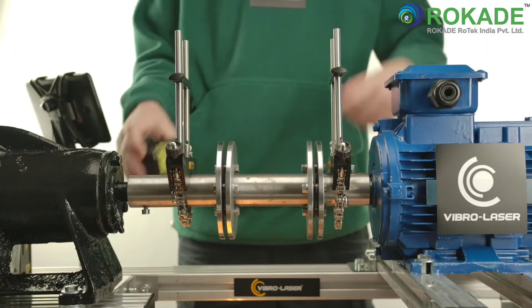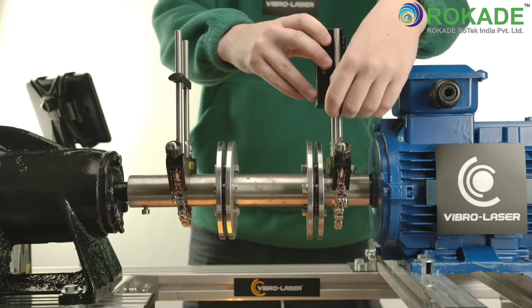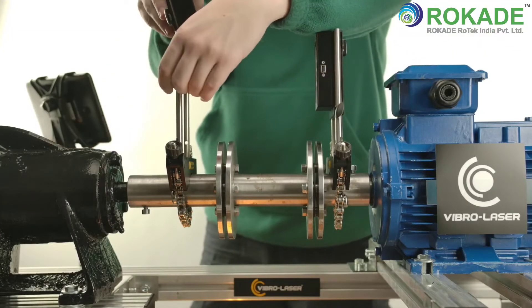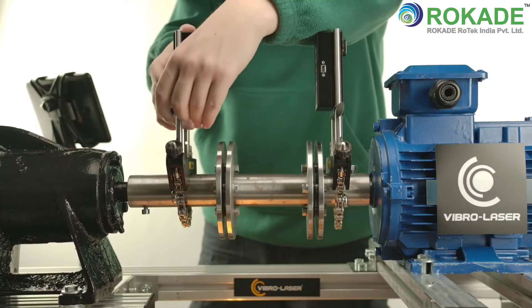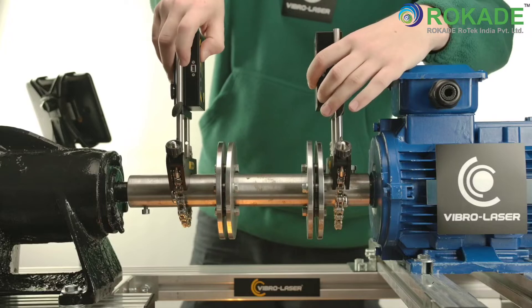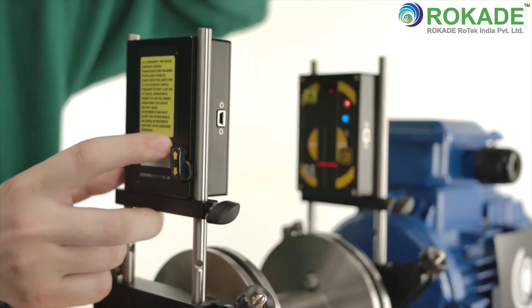Set up and turn on the measuring units. Place the measuring units between the rods so that the tensioning bar is under the measuring units. Make sure that the measuring units are tightened securely within the rods. Adjust the height of the units, smoothly moving them along the rods.